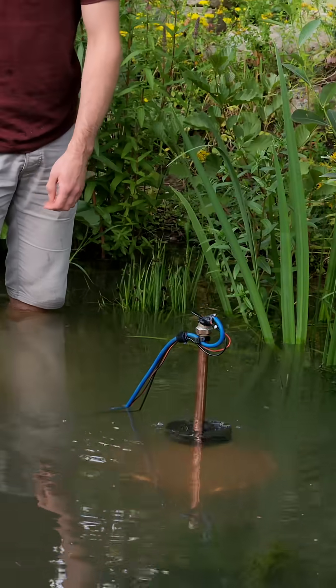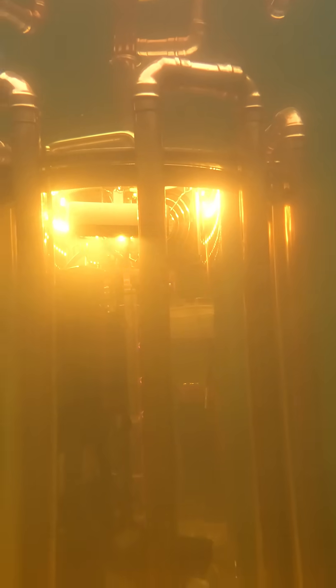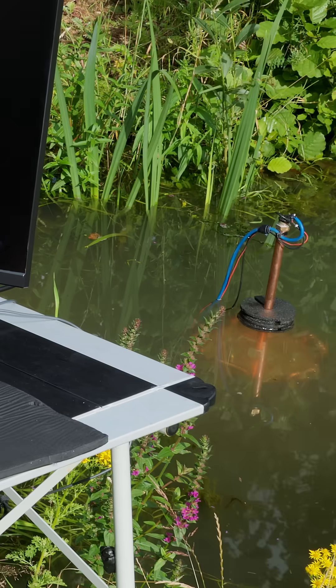Does it boot? Three, two, one. Wee! Here we go! Halo Infinite on a submersible PC! Let's go!